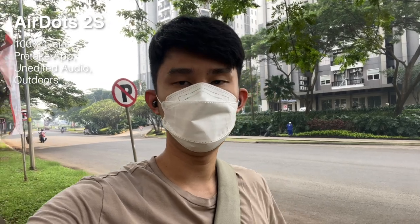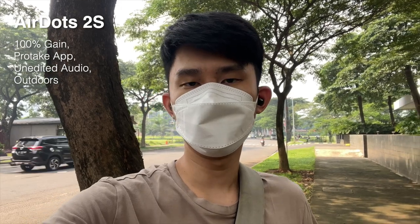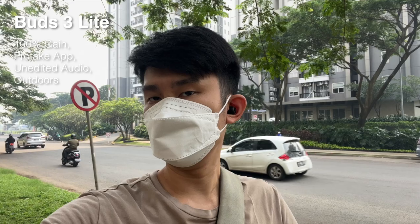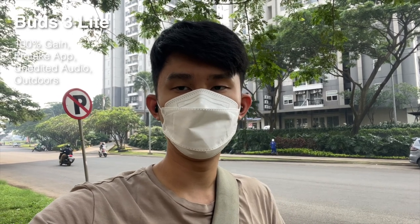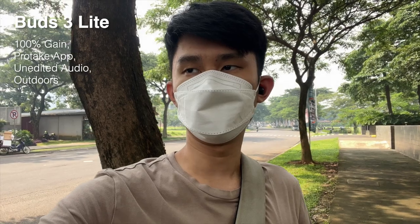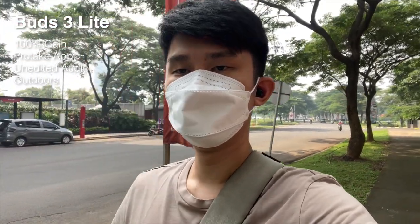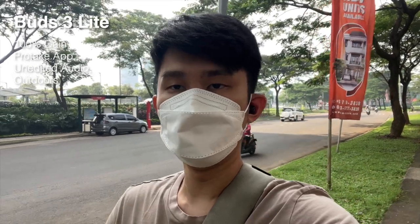Here we are now on the Redmi AirDots 2S. What do you think of the sound quality? Is it an upgrade compared to the original AirDots S, released about a year after? Let's do the wind test — not very strong wind, just a very gentle breeze blowing in my face. Now moving on to the Redmi Buds 3 Lite. What do you think of the sound quality — is it much better compared to the previous generation earbuds? The wind seems to have died down, so I'm recreating that wind effect by walking. Let me know if it's disrupting my voice in any way. And that's it for the mic test.